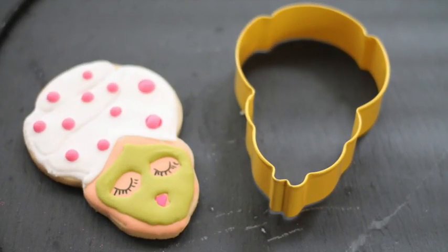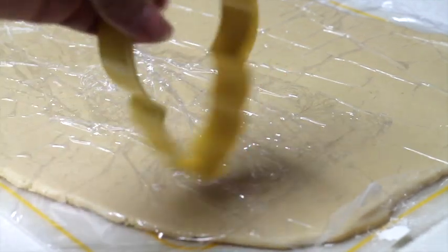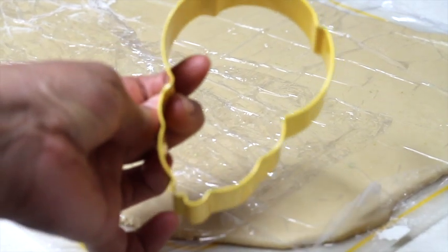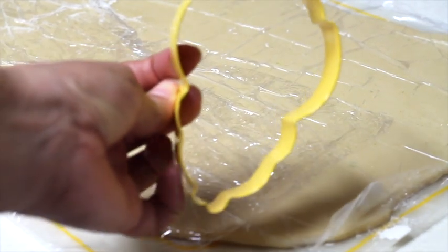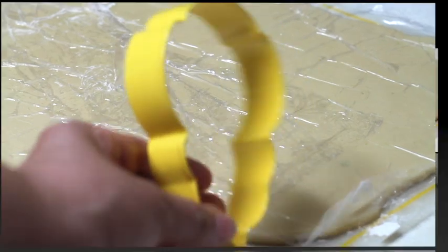For this project I am going to use a chicken cookie cutter as an alternate cookie cutter for a spa girl. As you can see here, this is a chicken, but if you flip it, you can kind of imagine that it's a lady with a big towel on their head. So I'm gonna cut this cookie and then you will see how I decorate it.